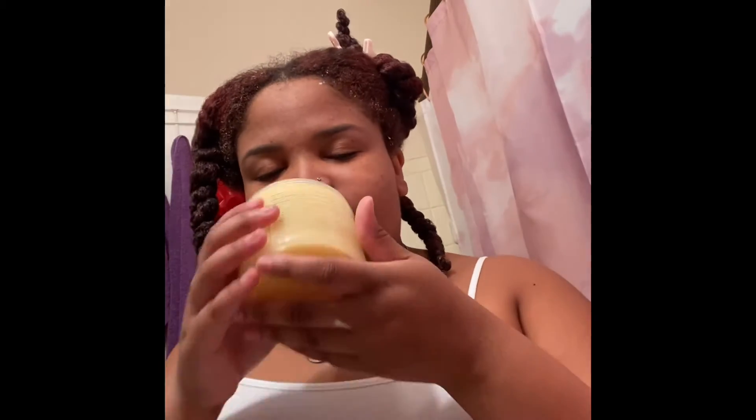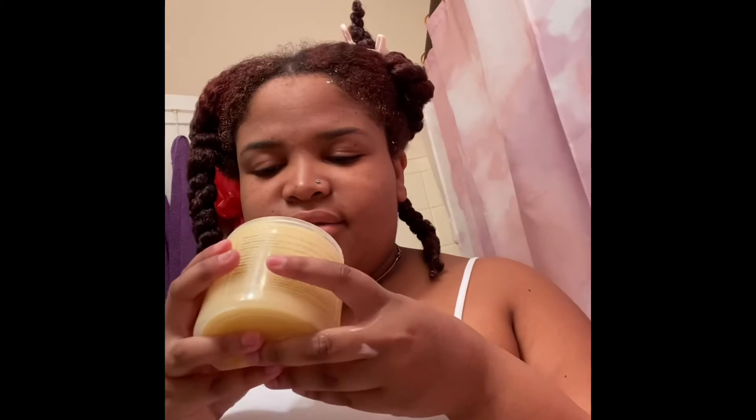I'm wrapping up with the styling cream. I've got my deep conditioner rinsed out and my leave-in conditioner combed in. This styling cream smells good — the deep conditioner also smells good, but the leave-in conditioner didn't really have a smell to me.